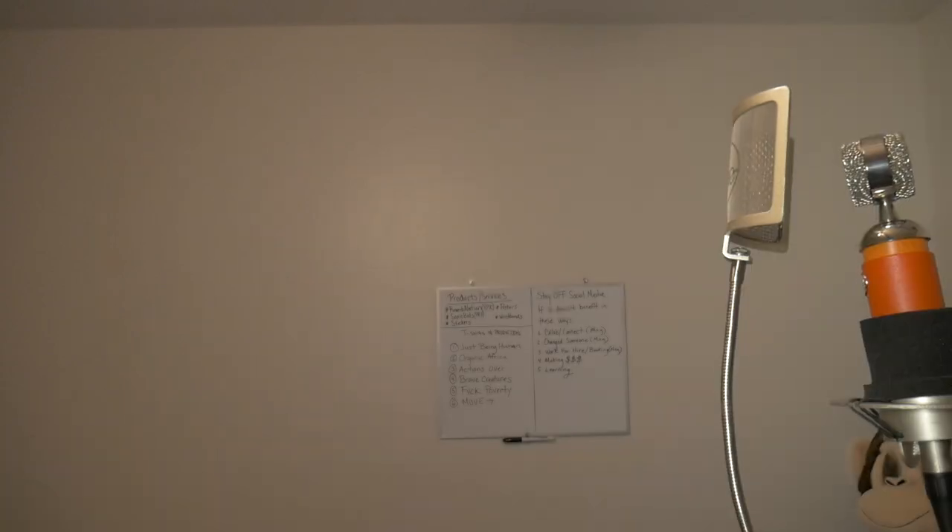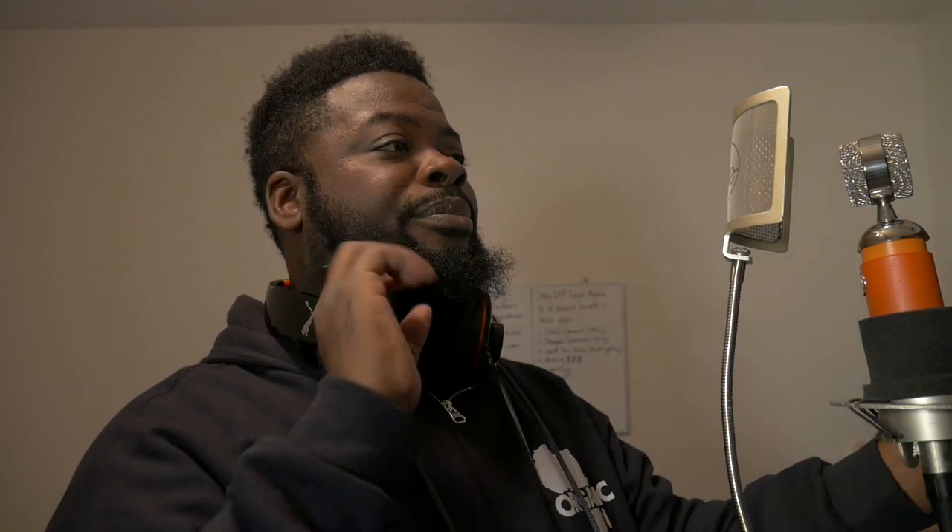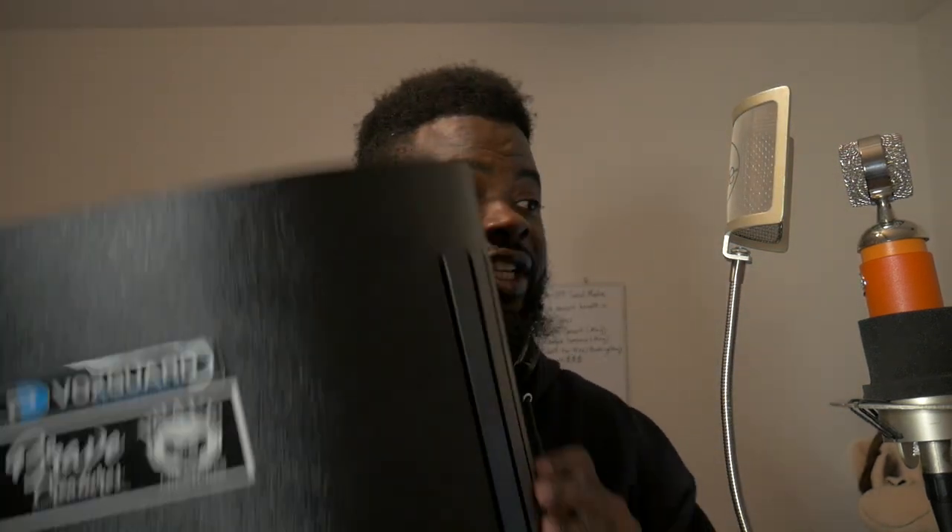Yeah, I got this thing more so for the looks and to look cool versus the actual sound, because I use this reflection shield on the back of my mic — all the sound bounces back onto it. I might even use both — the shield in the back and the PF8 on the front. Who knows, we'll see what that sounds like. But it's your guy Trey Libra. I am a hip-hop recording artist and a videographer. Look down below in the description for my social network sites, my website, my merchandise. Yeah — Organic Africa. See you again soon. Peace. God bless.